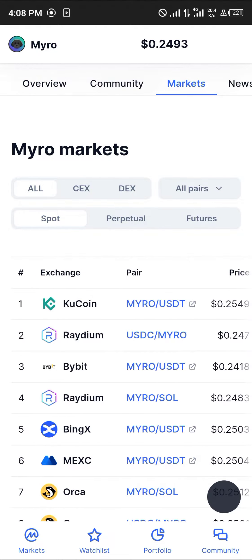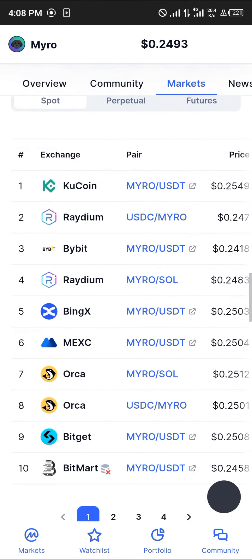As you can see, KuCoin is one of the exchanges trading Myro, as well as Raydium, Mex, Bitget, and Jupiter. So with that in mind, we're going to be using KuCoin as our centralized exchange and Jupiter as the decentralized exchange.